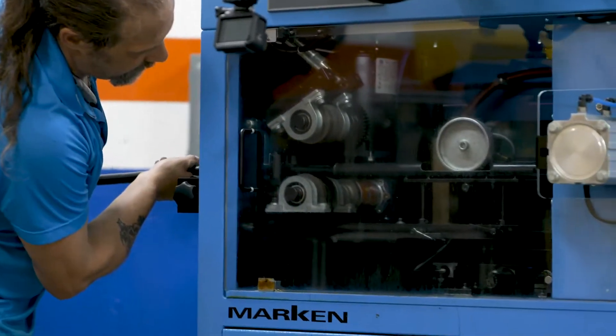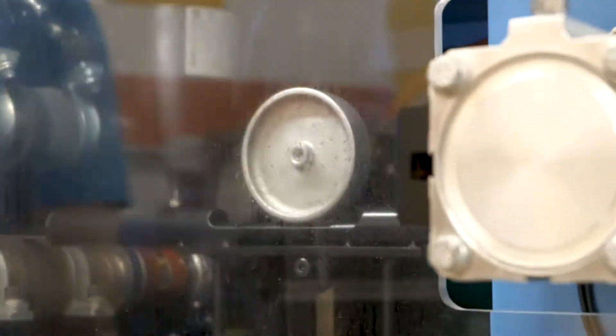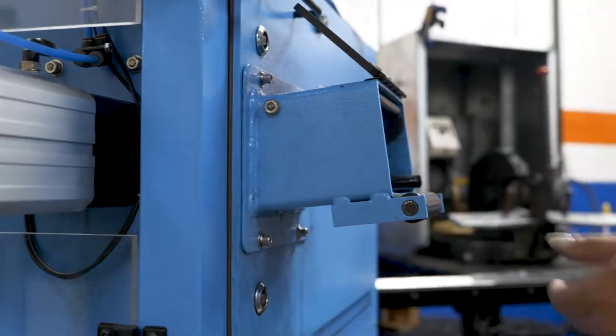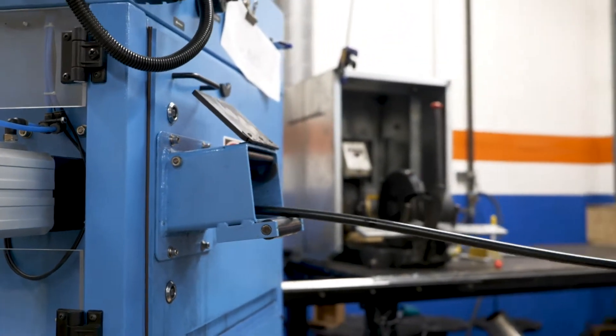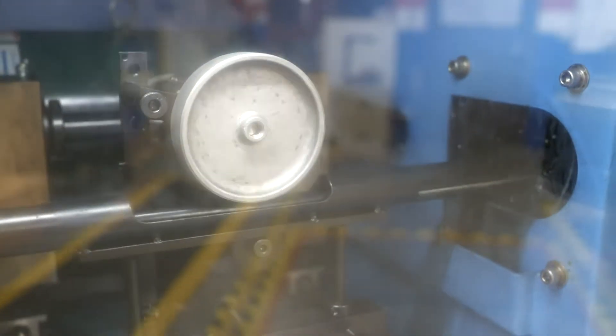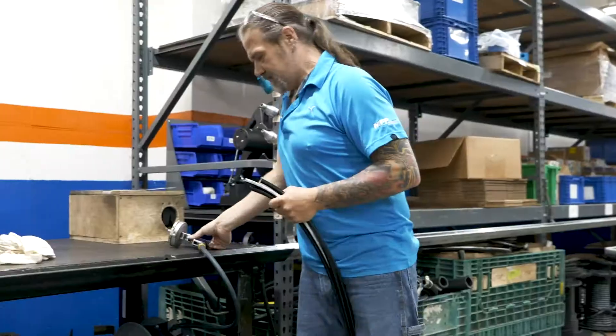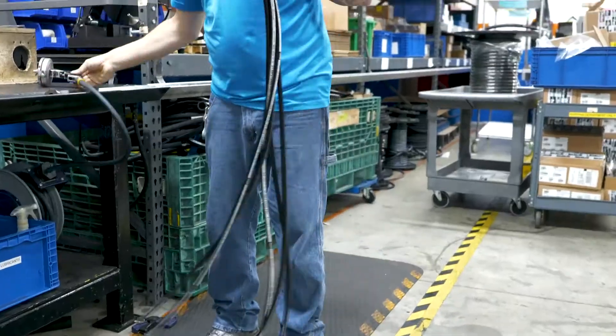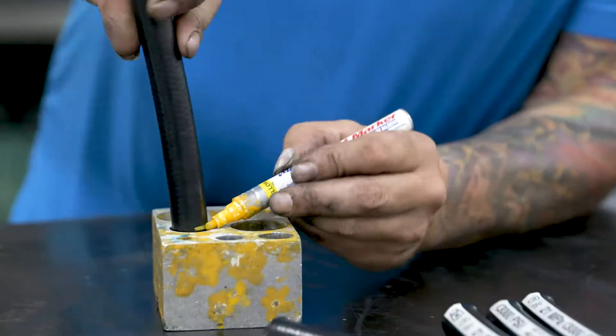They take it down from the vertical carousel and bring it over to the CNC cutoff machine. You can program 20 hoses, 50 hoses, a thousand hoses. As this machine is cutting hose assemblies, we're pulling the parts — the hose ends, the parts that have to be crimped on — and take that over to the cleaning area to clean the inside of the hose and all the debris out.